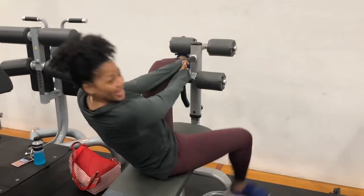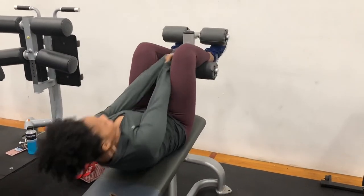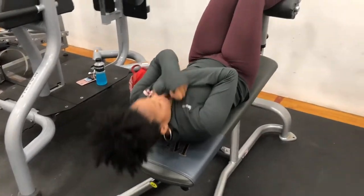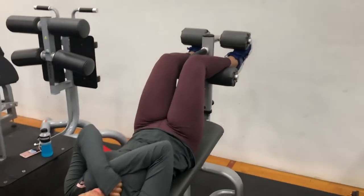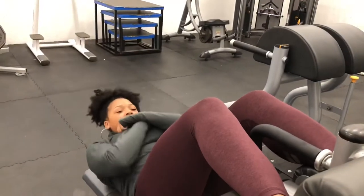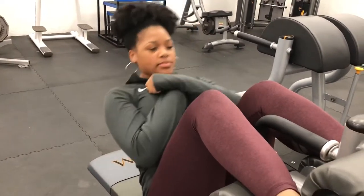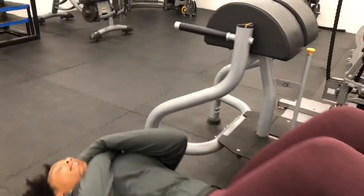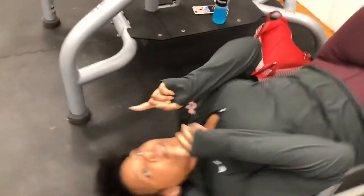So for the first workout, if I can get on this machine, we're going to do some crunches and some sit-ups. I'm going to do three sets of ten. You guys can do these same things if you have this machine at your school. These help with strengthening your abs and getting your stomach flat and beautiful so you can have a six-pack and that beach body.